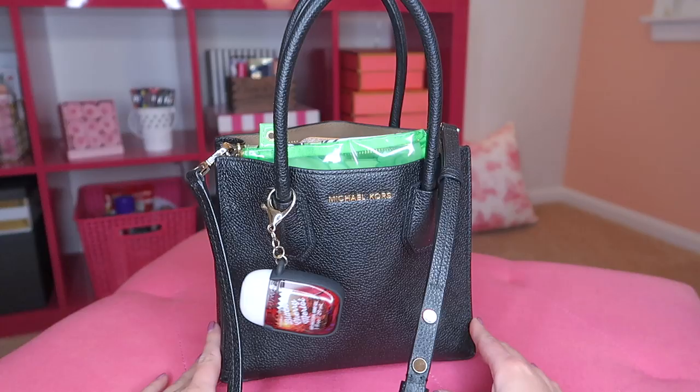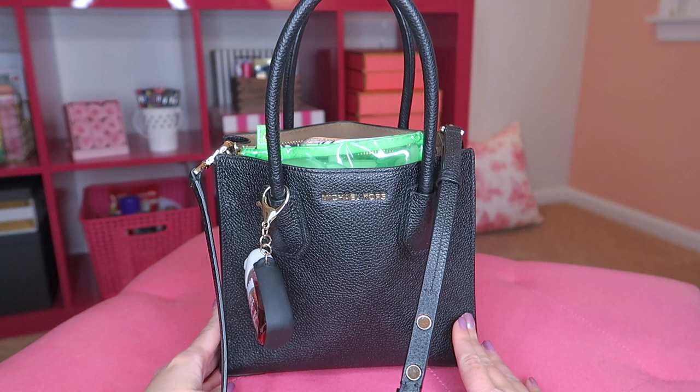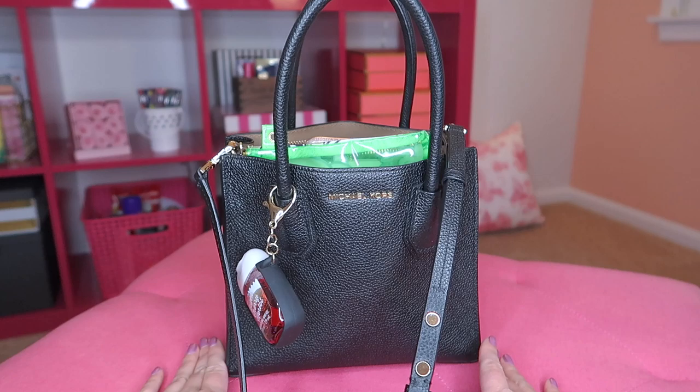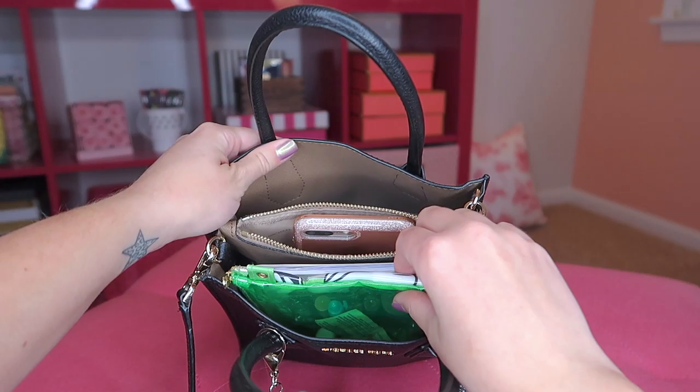Here's the bag I've been using for winter and fall. I actually did a 'what's in my bag' video for this one a couple of months ago — I'll have that linked in a card and in my description box if you want to see it. It's a pretty small bag, and I've definitely shifted my lifestyle to utilizing a smaller bag. I'm just going to take everything out of here and reorganize my situation a little bit.